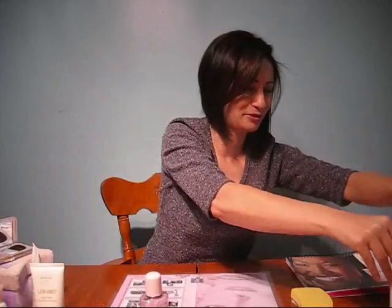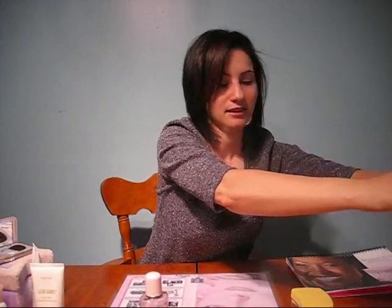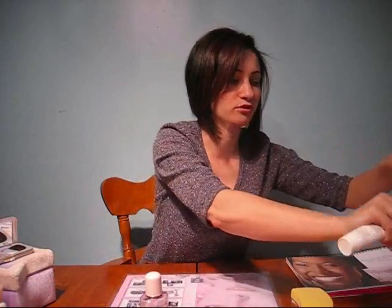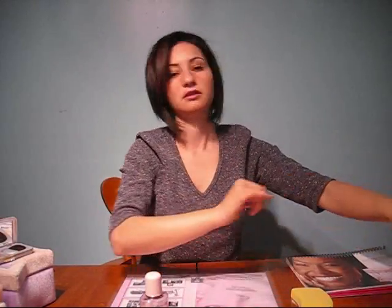I'm going to remove this overload of information and put it back in the box, then move on to the makeup remover. This session is going to give you an introduction on how to apply the skincare products daily.